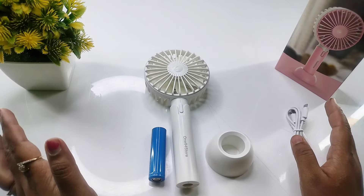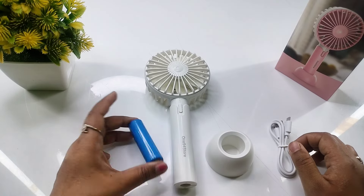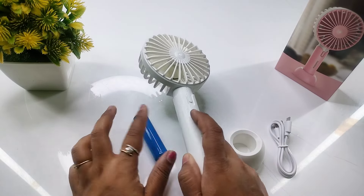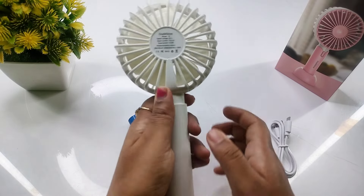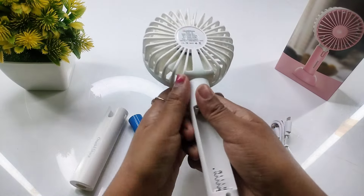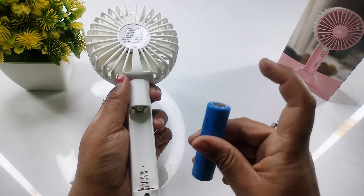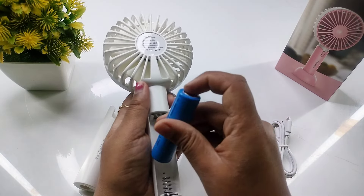Let's see how to use it. The battery will come in your pack. I will tell you how to connect it. First of all, you will have to remove it — it will be removed very easily. Here is the option, and you have to put it in this way. There is a positive and negative point to place it correctly.